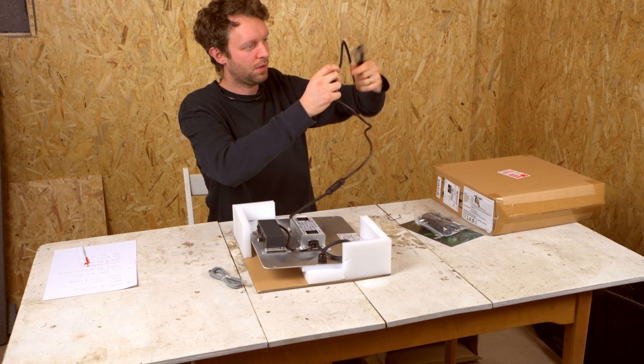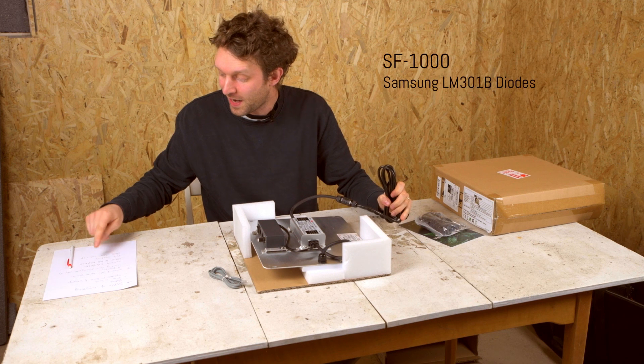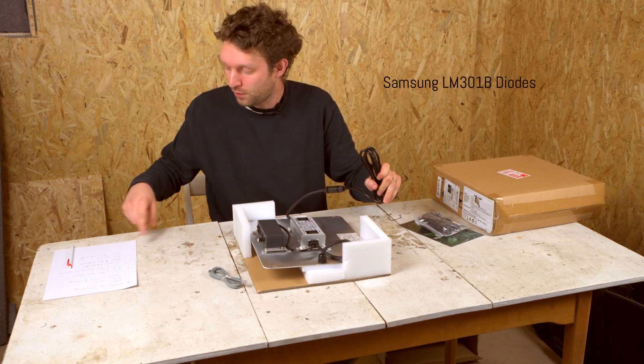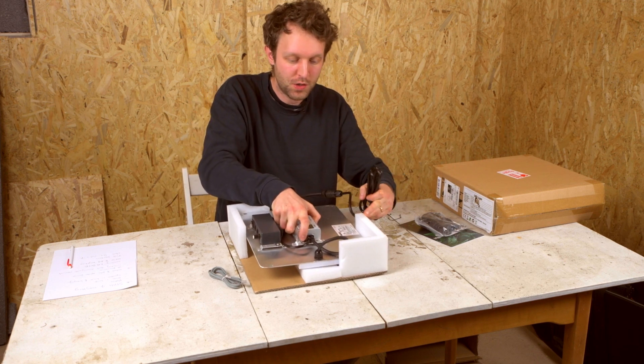This is the SF1000 — we've got Samsung LM301B LEDs in here. It's a full spectrum light with a cluster of white, blue, and red LEDs, plus a couple of IR diodes in there as well.